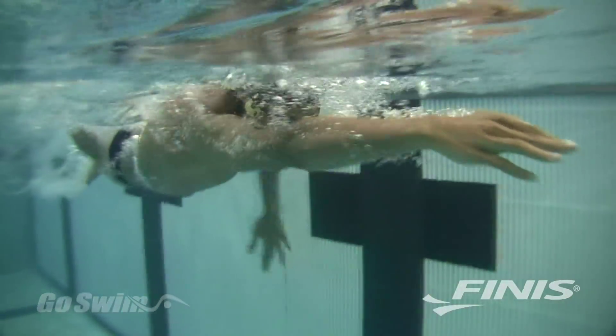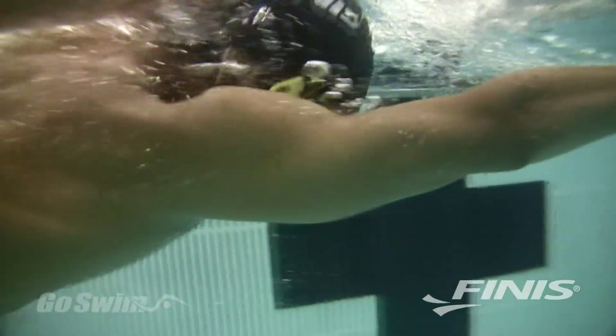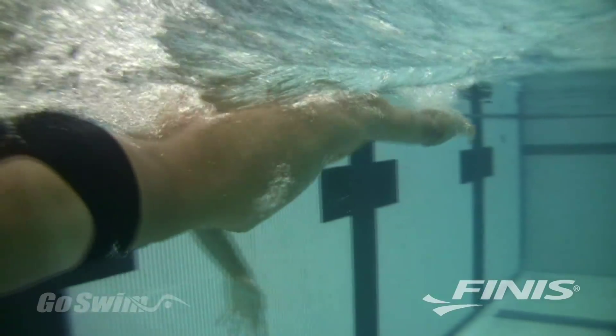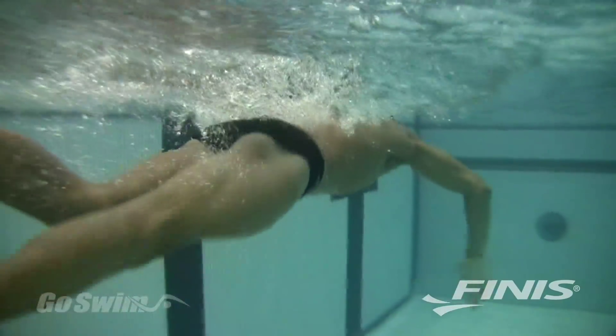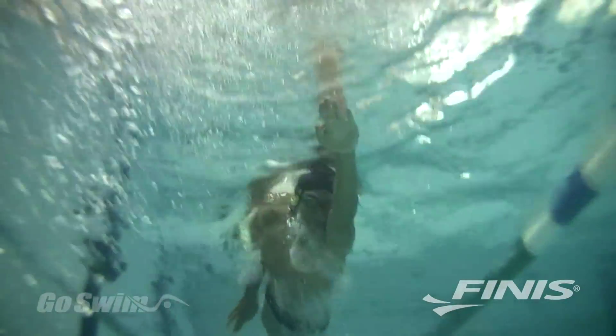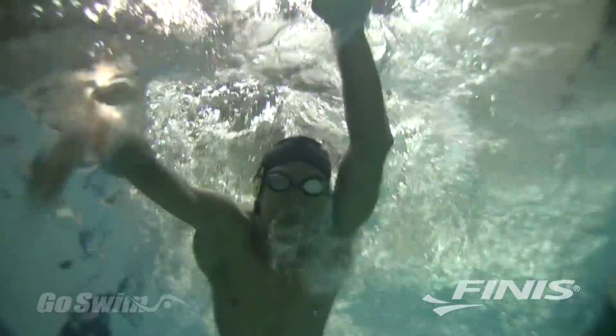The AquaPulse is like no other heart rate monitor. There are no awkward belts and transmitters to strap around your chest, no watches to look at, no delays in getting a reading. You don't even have to stop at the end of the pool to learn your heart rate. The AquaPulse clips onto the strap of your goggles and rests on your temple bone, continuously monitoring your heart rate and communicating it instantly to your inner ear by a direct transfer of sound vibrations.